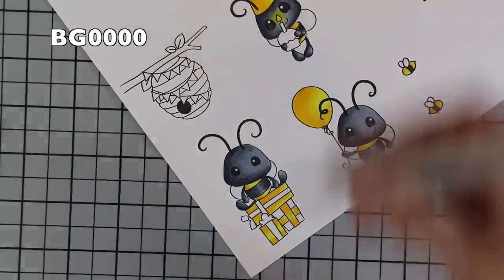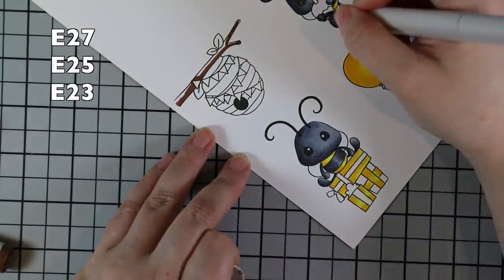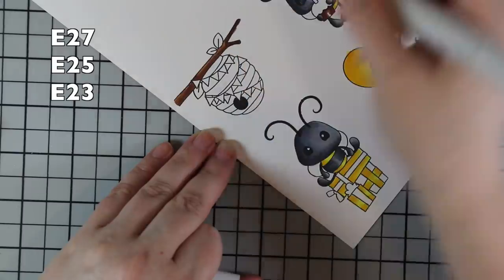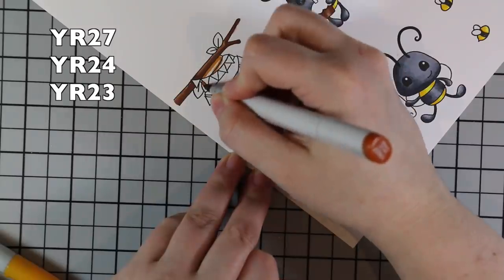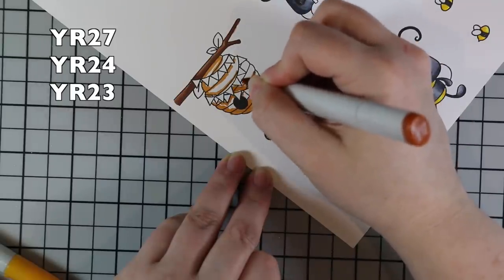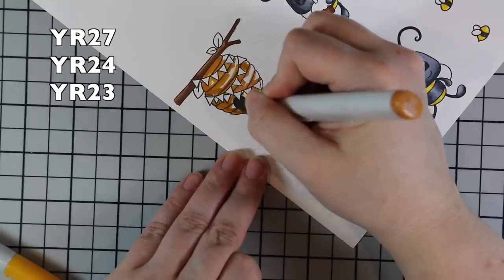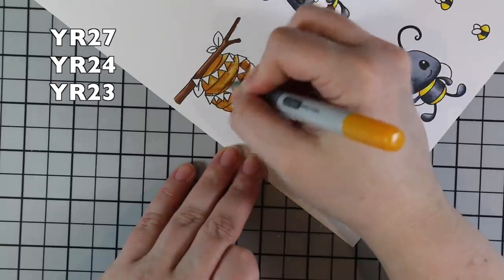After the yellows, I took my BG 0000 — which is an extremely pale blue — and went over all their little wings with that. Then I took some browns for the little branch and used that on the cupcake as well. Then I went in to do the little beehive. I decided not to do the beehive in the same yellows as everything else — I wanted it a little deeper — so I'm using the YR markers for that. I did miss a spot, which I realized later and corrected off camera. It's funny how you can be literally staring at an image while coloring it and still miss a spot.